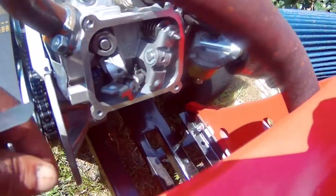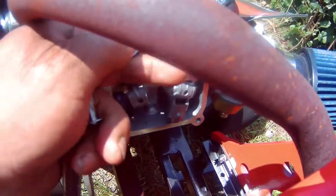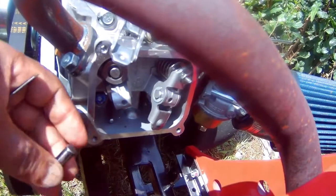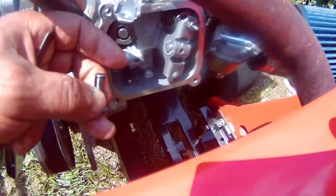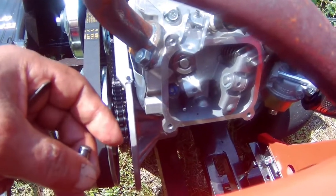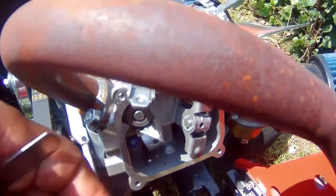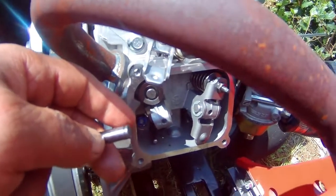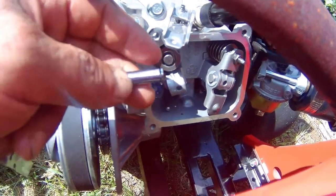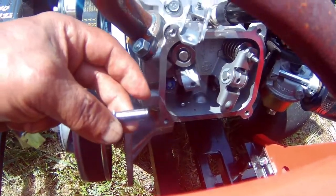Okay guys, this is what happened: the rocker arm came off on the exhaust valve and the pin fell out. I looked at my other video, Episode 15, and it doesn't show me putting the clip back in this pin when I changed the valve springs. So I can't remember if I actually put the clip back in or not. If I did, then the clip got lost inside the engine somewhere, but most likely I forgot to put it in.